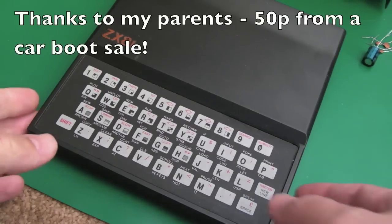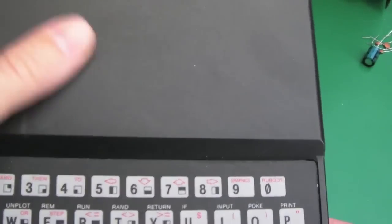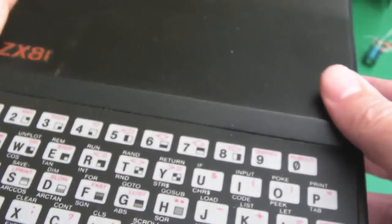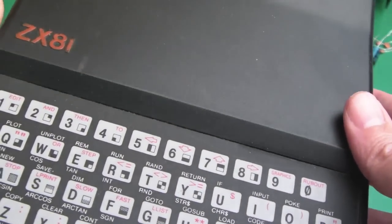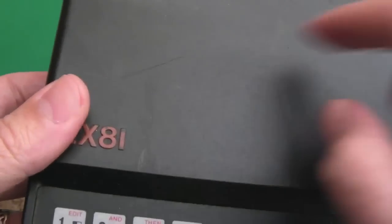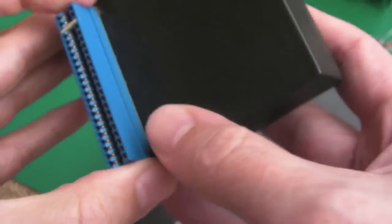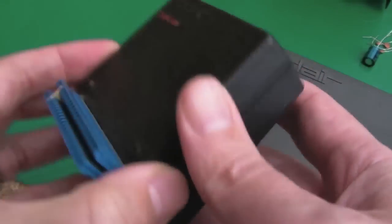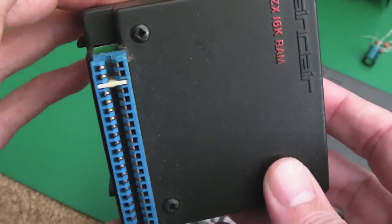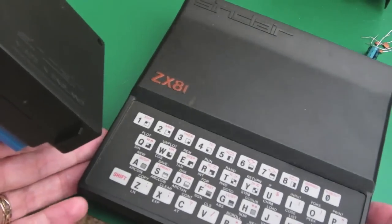Gadget UK here again. This time I'm having a look at my ZX81 - you saw me get this out on one of my loft clear-out videos just recently. It's got a couple of scratches and things on it; I'm hoping it'll clean up a little bit. I thought before I do anything I'm just going to take the back off and have a look inside. I've also got a 16K RAM pack for this, so I'll perhaps take that to pieces as well, check the power supply, and might just try powering it up.